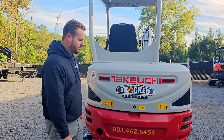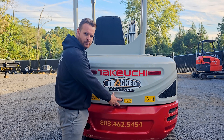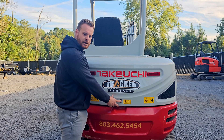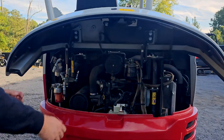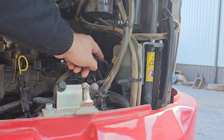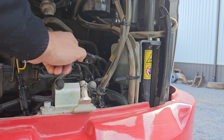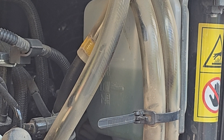Once you get to the rear of the machine, there's going to be a button centered. If for some reason this button will not compress, get the owner's key and you can unlock it. Once raising it up, there's going to be a coolant reservoir on your far right. There's going to be two lines on the left side — please ensure that the coolant level is in between those two lines.